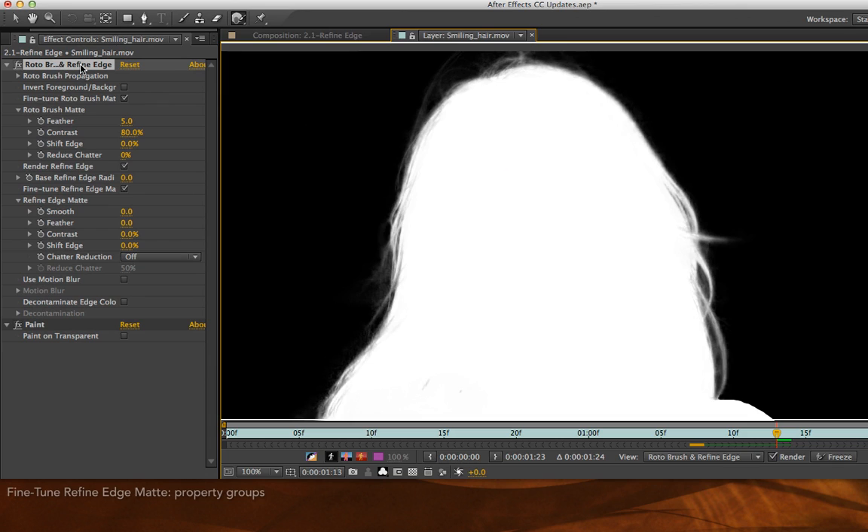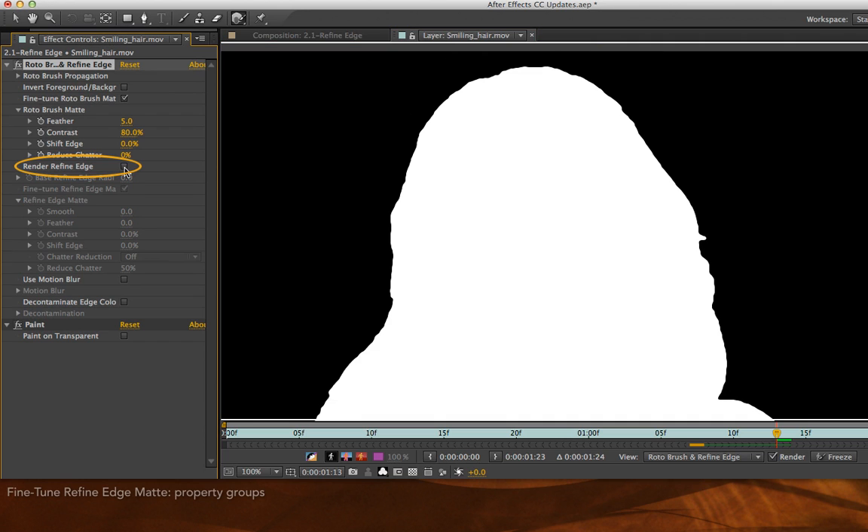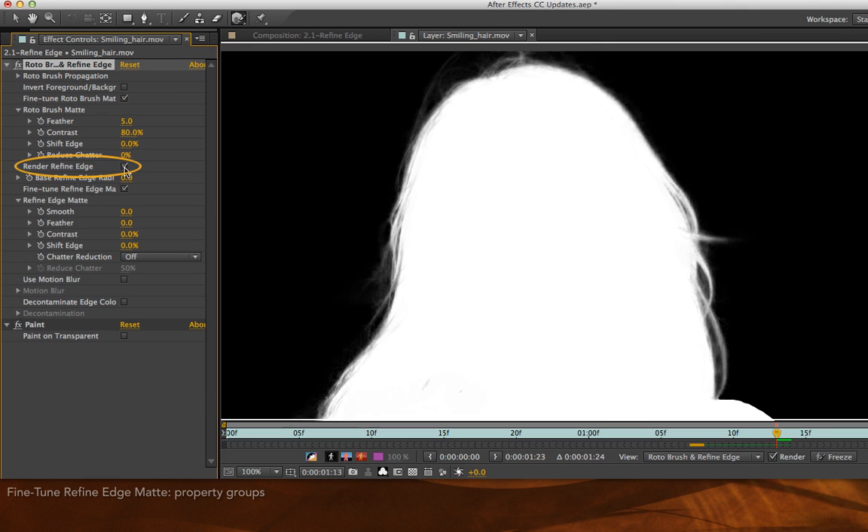Now the new combined Rotobrush and Refine Edge effect has several master toggle switches to turn things off and on. For example, you can turn off the Refine Edge portion of this effect in one fell swoop. Now we have just our normal binary Rotobrush matte, and here we have our beautiful refined matte that takes into account her hair. You can also turn off groups of parameters — the Rotobrush refinements and the Refine Edge refinements, which we haven't done anything with yet.